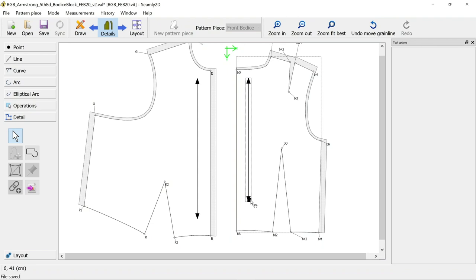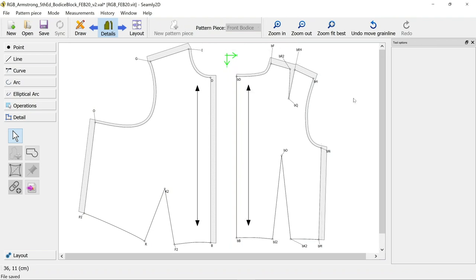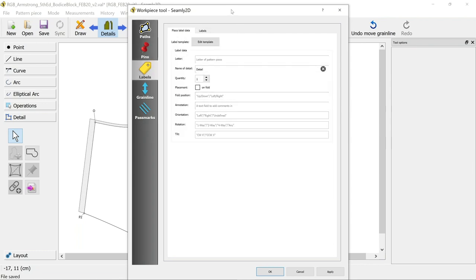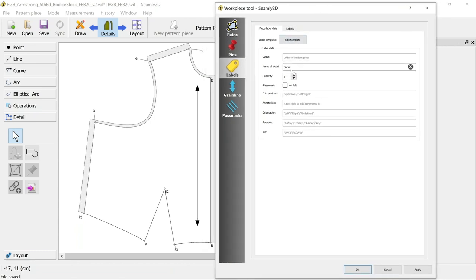We have our two pattern pieces - front and back - and we want to add some labels so you don't get them mixed up when printed. Right-click, choose options, come down to the label section. The way this works is you fill out these options and then make a template that refers back to the content of these options. You can set it as a default template to use in the future so you don't have to set it up again and again.